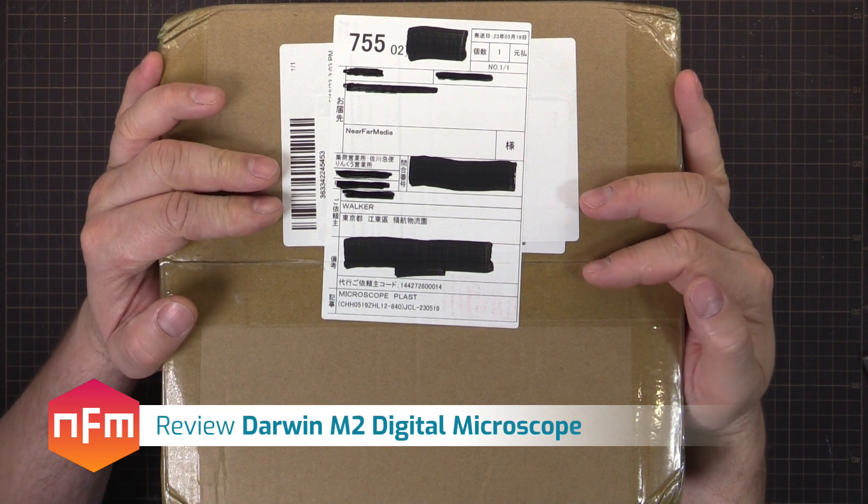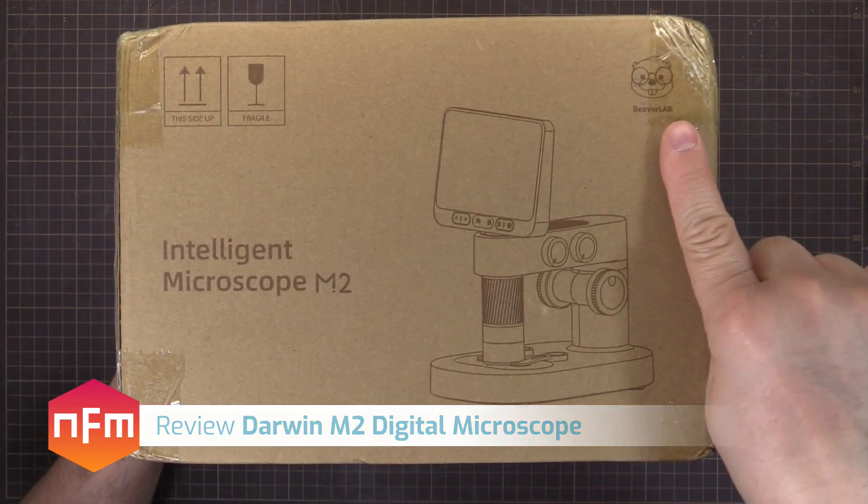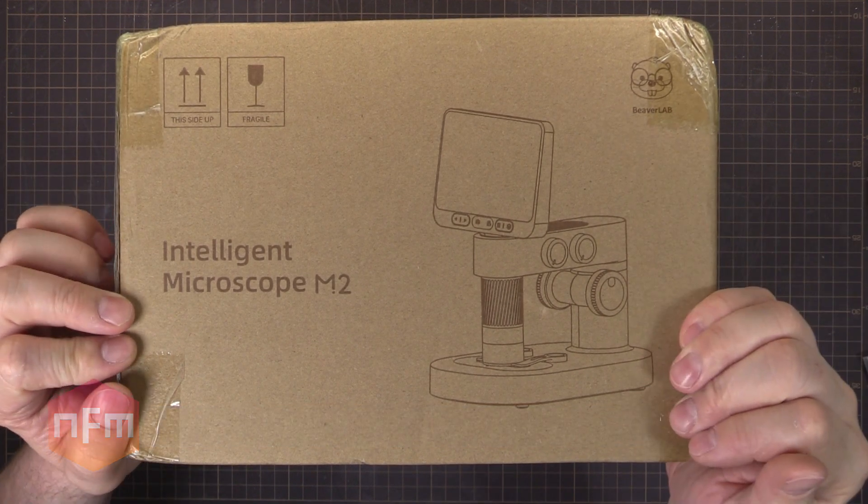Hey, we got a product review. The delivery guy just came and has delivered this box which has been sent to me from Beaver Lab. This is a USB microscope.